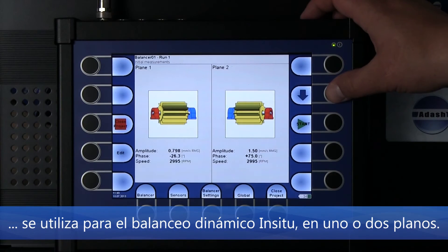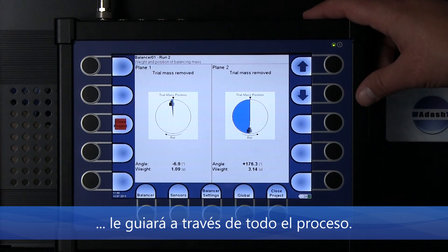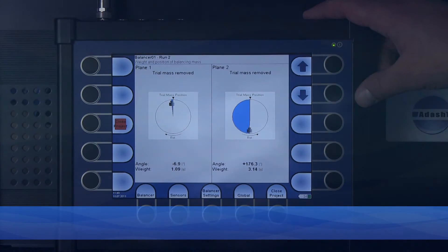Balancer mode is used for on-site balancing in single or dual planes. An intuitive graphical balancing procedure will guide you through the whole process.